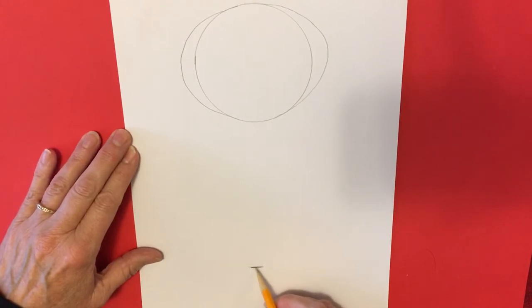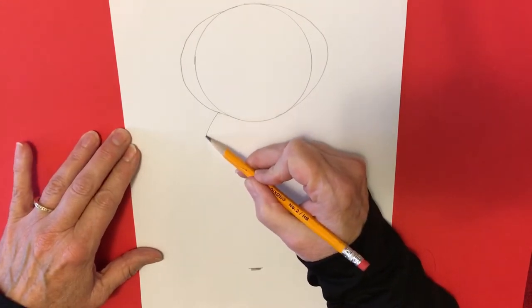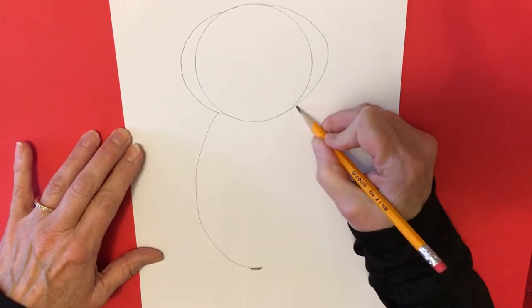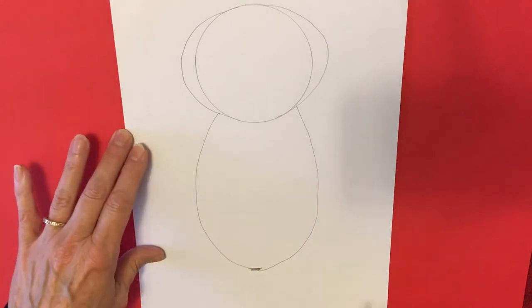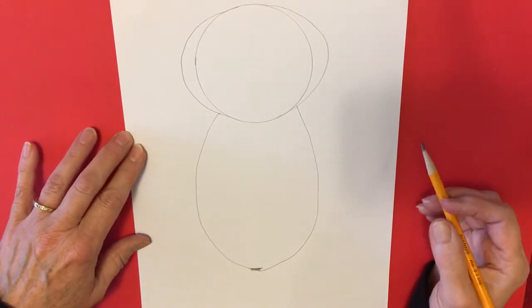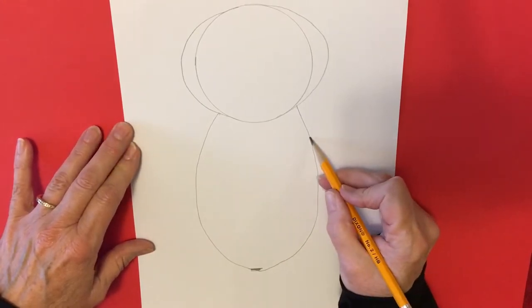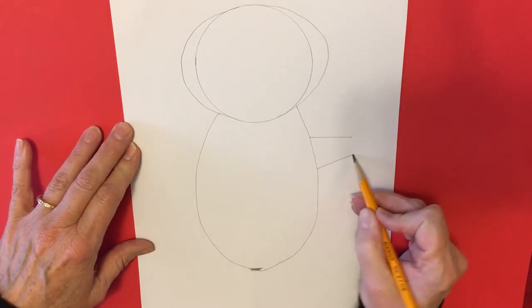You want to make sure that you have space at the bottom for your tail, so give yourself a guideline down here with your pencil. We're going to start at the neck and draw an oval down to our line, and the same thing on the other side — and there is the body of our sea otter. Now we're going to draw the arms; these are going to bend later so we're just going to put them right out to the side for now.